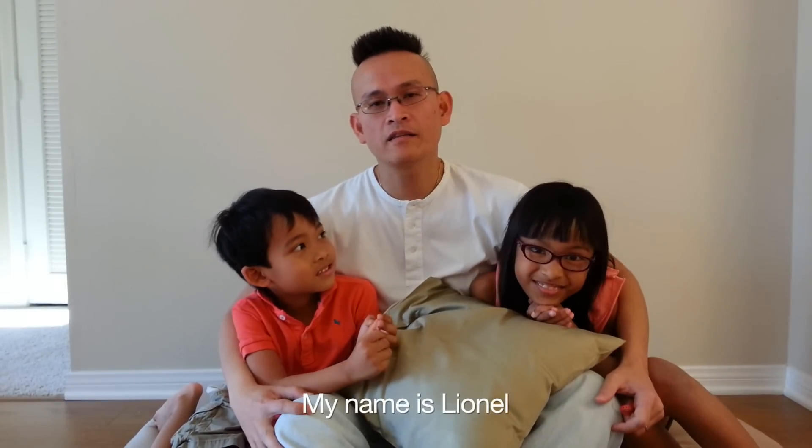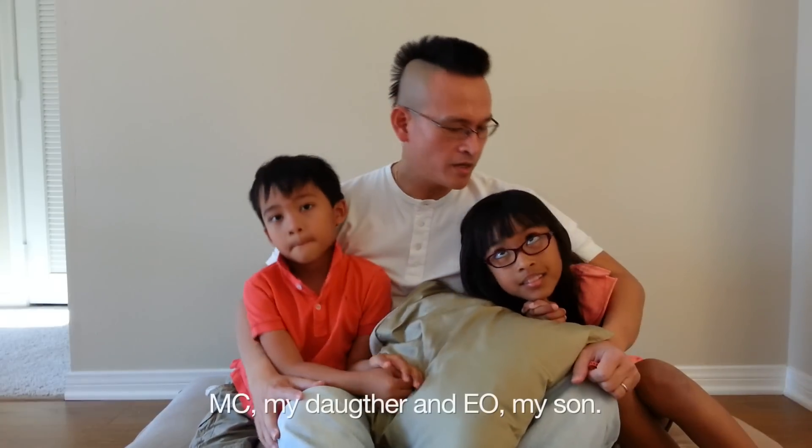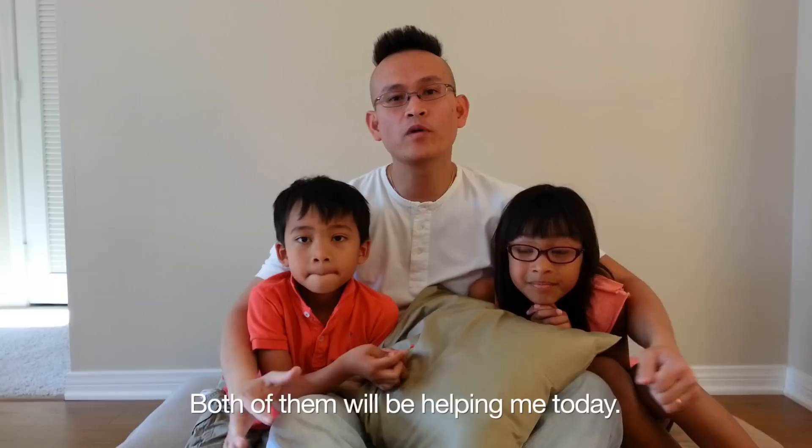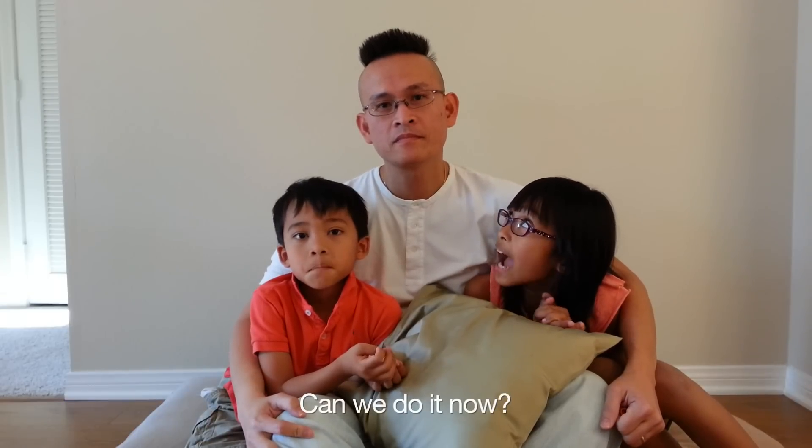My name is Lionel, and these are my best friends. MC, my daughter. And EO, my son. Both of them will be helping me today. Can we do it now? Yes, we can.